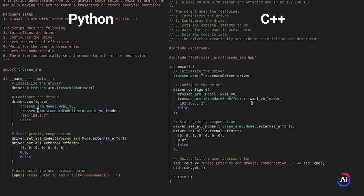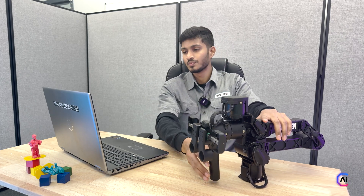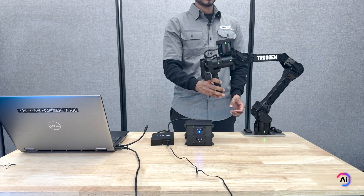Next is the gravity compensation script. This puts the arm into gravity compensation mode, which allows you to move it freely by hand. I'm using the leader model here, so I'll set that in the configuration file. It's really important to match the script model to your actual hardware — if you don't, you might get some strange behavior because the leader and the follower have different attachments and weight distributions. The script sets the control mode to external effort mode and then zeroes out all the efforts, which activates gravity compensation. Once that's done, you can gently move the arm around and it should feel smooth and balanced.